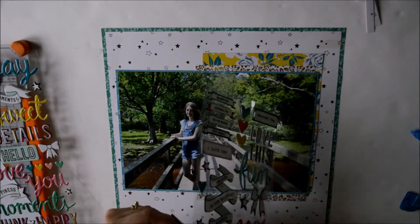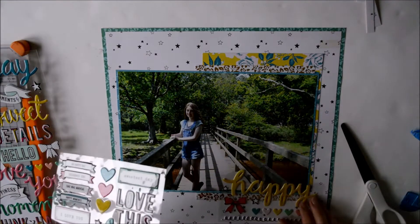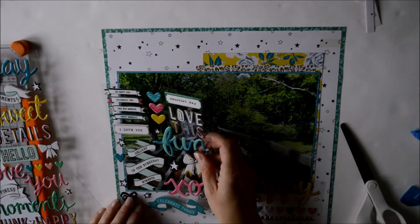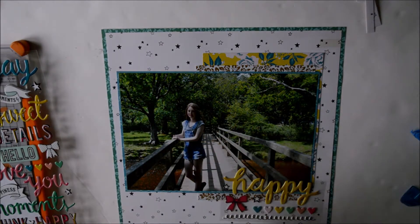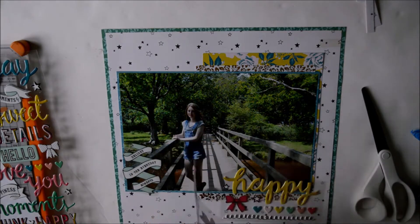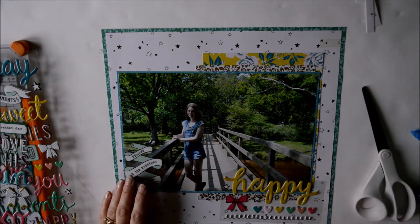Just choosing which ones I'm going to use and cutting them out, keeping the clear backing sheet on them so I can still move them around the page while I'm deciding where to place them. I'm going to use that lovely banner piece on the left hand side — I think it says 'Delight in the everyday moments.'